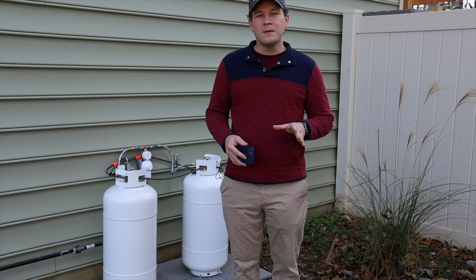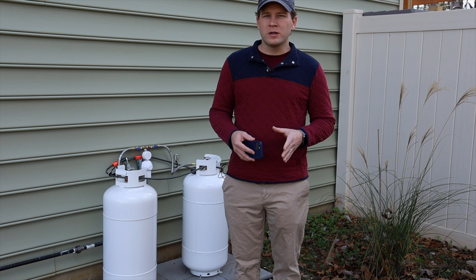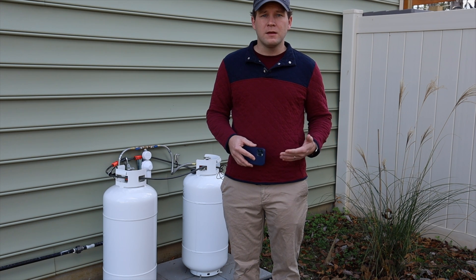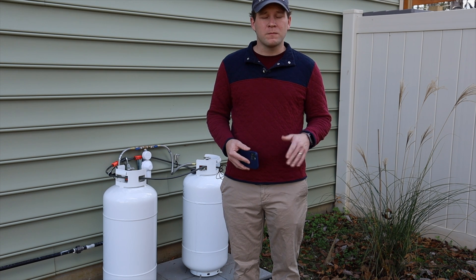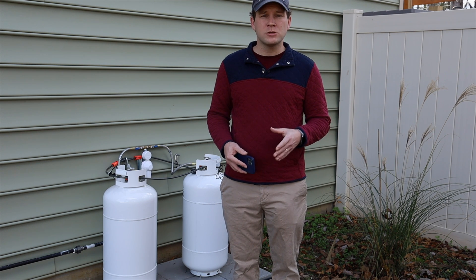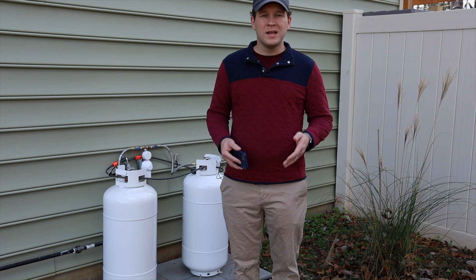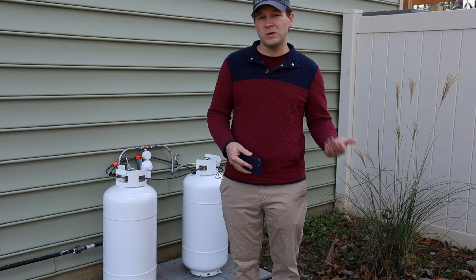The reason we ended up going with a DIY route is because we called about three companies to come out and sit something like a 60-gallon propane tank on our site. This would normally be about three to four feet tall and about two and a half feet in diameter — a nice small tank that easily holds a year's worth of propane for something like a range. Someone can come out and fill it with a standard hose from a truck, and you don't ever have to move it. You pay your service charge and it's essentially like having a natural gas line.